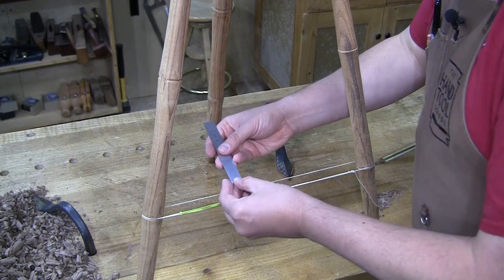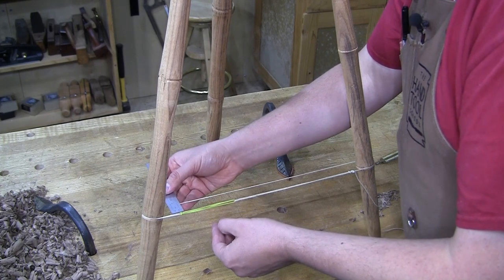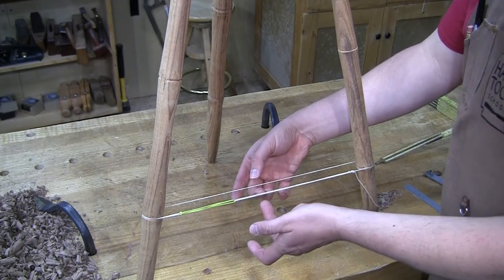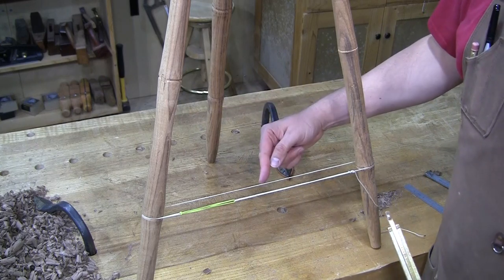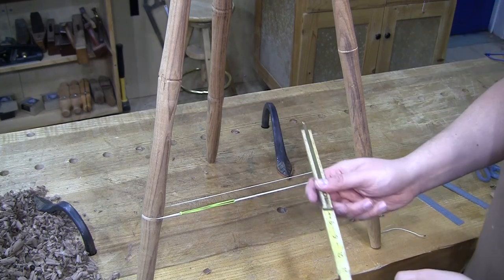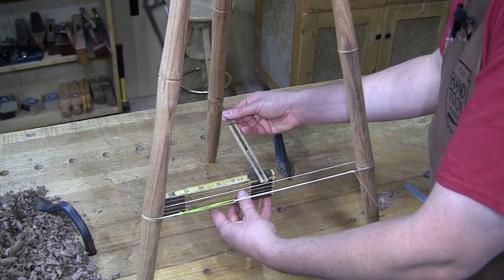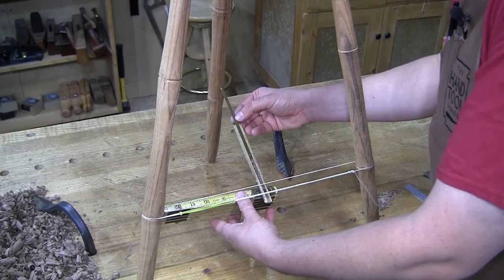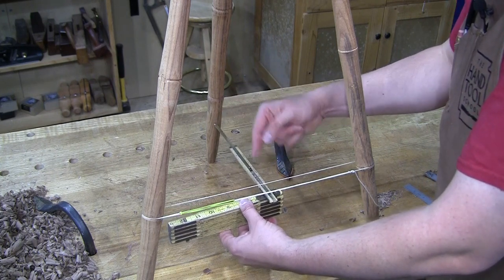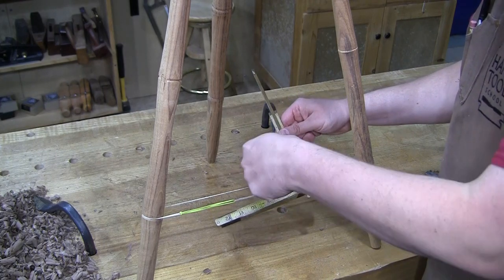Before we move away from here, I can take the distance between the string and set that as the thickest part of my stretcher — I'm at one and a quarter inches. So that center swell will be one and a quarter inches wide. Then I need to set the dimension of the cross stretcher, which is going to be the distance from this string to that front crease. I'm at nine and seven eighths from shoulder to shoulder, and again I'll add a one-inch tenon on either side. I'll make it the same one and a quarter inch diameter.